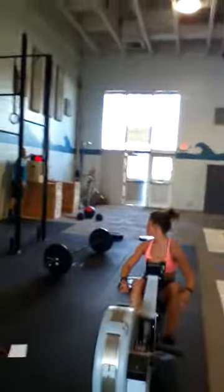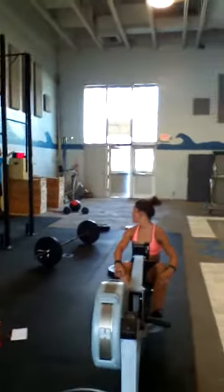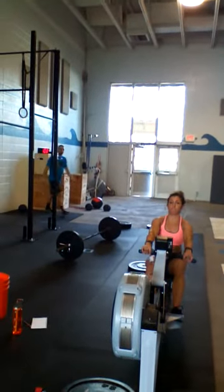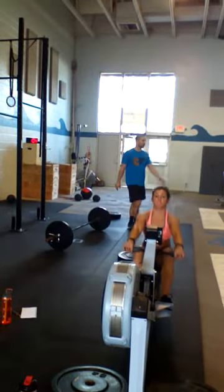All right, here we go. Three, two, one, go! Big pull, bring this up, let's move.